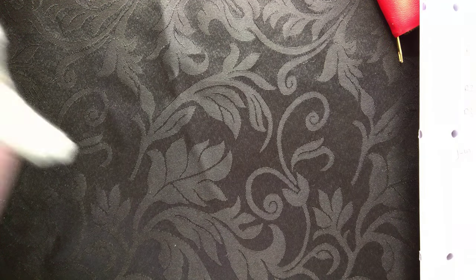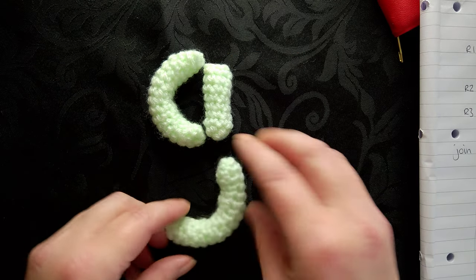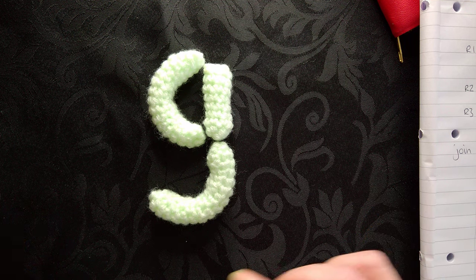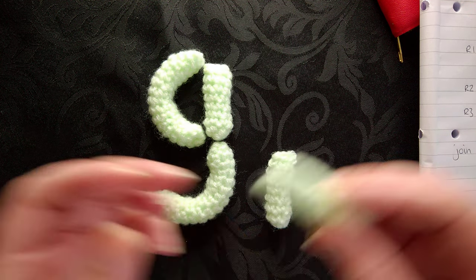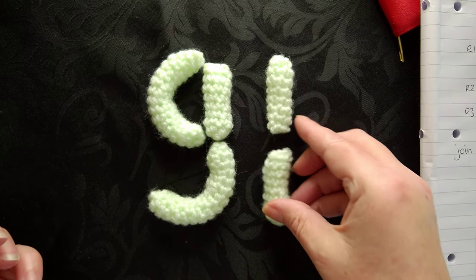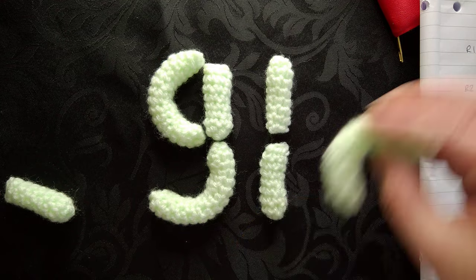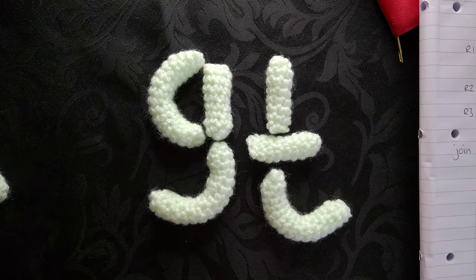Just so you can understand how these actually work, I'm going to do a little sample of the letter G. If you've watched my other videos where I've crocheted the alphabet, you can see I've broken all of the letters into sections and shown how to crochet them together to make letters. So there you've got a G, or we can turn that around and make a T.